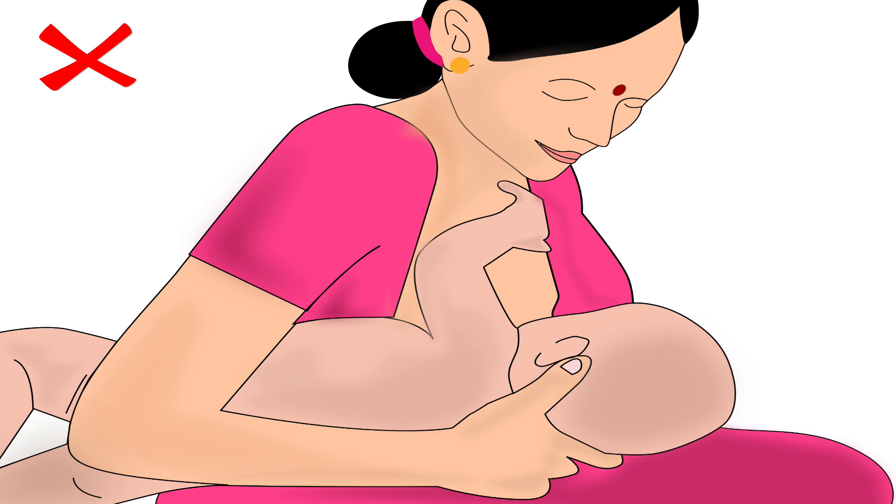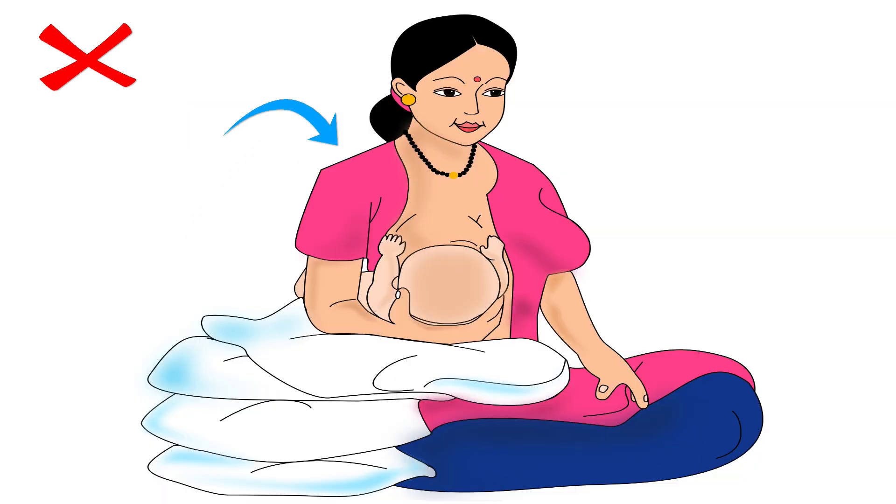Remember, the mother should never bring the breast to the baby by bending her back, as this will make her uncomfortable and cause back pain. She should always keep her back straight and lift the baby to reach her breast.